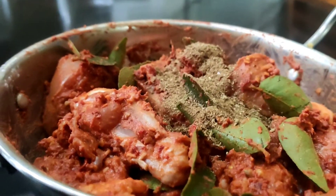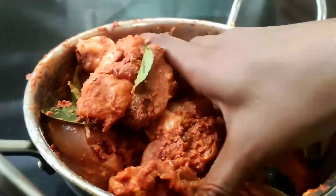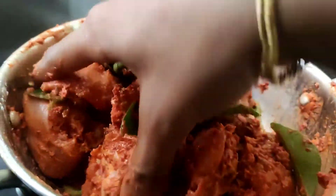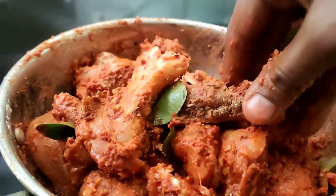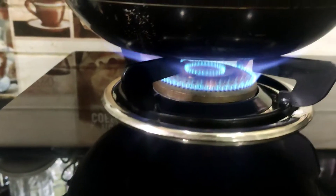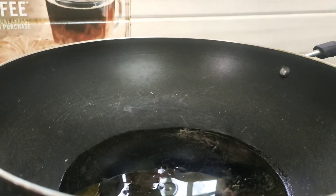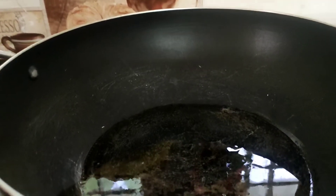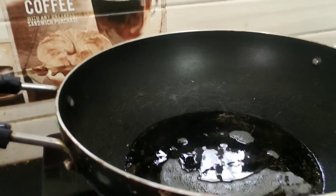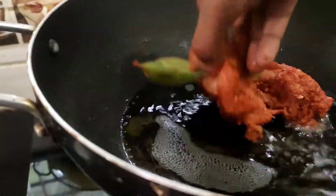Now we are going to add garam masala. I am going to mix the garam masala into the marinade.